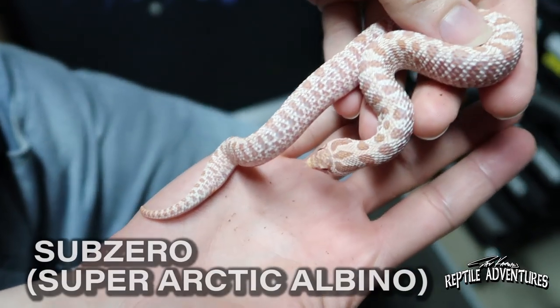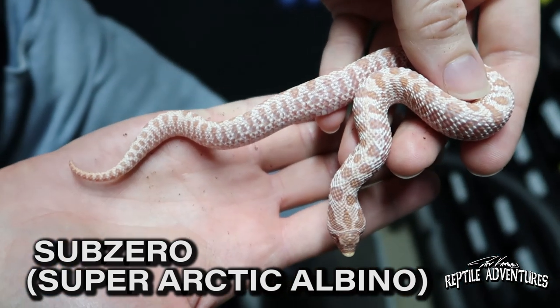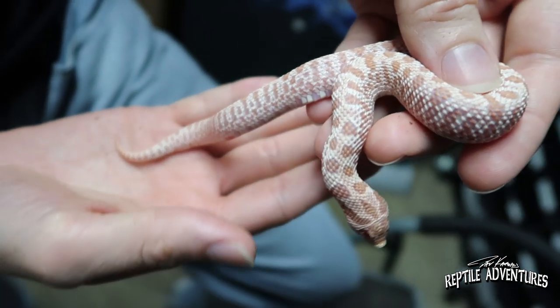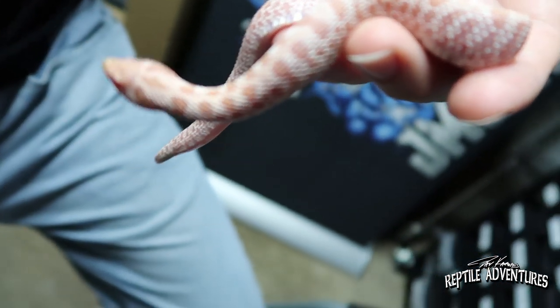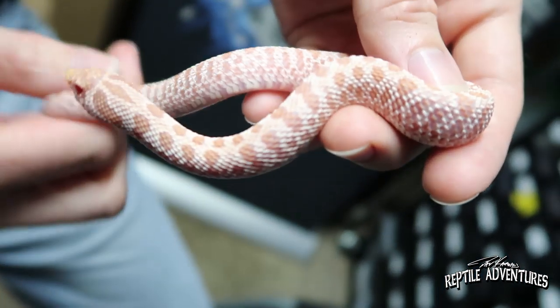This is a sub zero — a super Arctic albino. With all that black removed from the super Arctic, you can see there's a lot of other pigmentation underneath that saturated black, and that's a lot of pink.